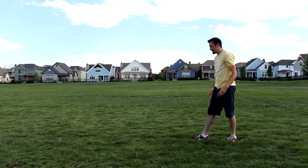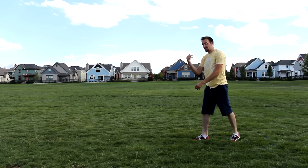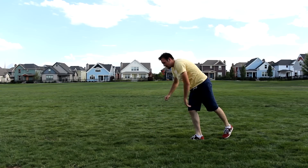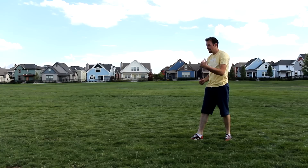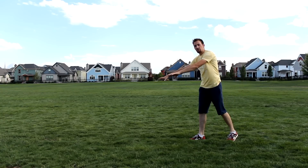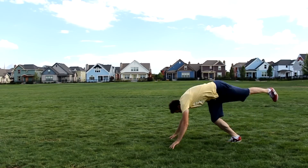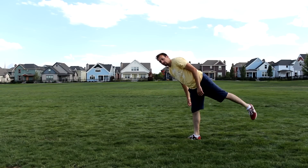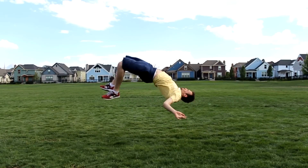If you've ever practiced a handstand, you're basically just putting your arms out in front of you and kicking your back leg to kick up into the stand position. That's basically the starting motion, only it's going to be a lot faster and you're going to jump and kick harder. As you go into that motion you're going to be reaching forward and you want to keep your arms strong and rigid. As you plant your arms on the ground you're going to be kicking this leg up to help get you lift and also flip you over.